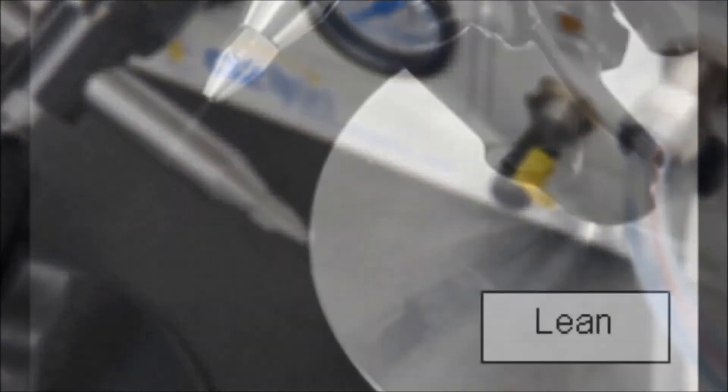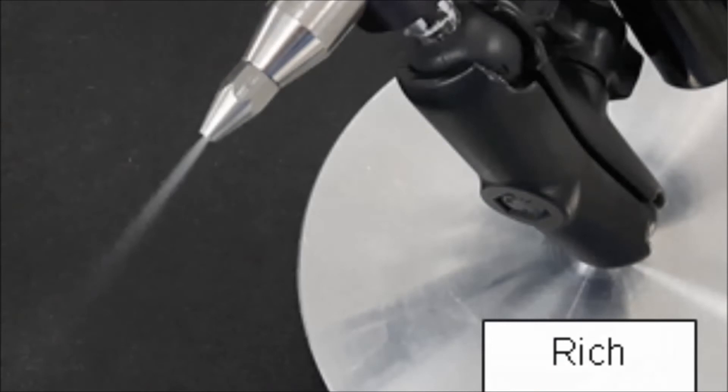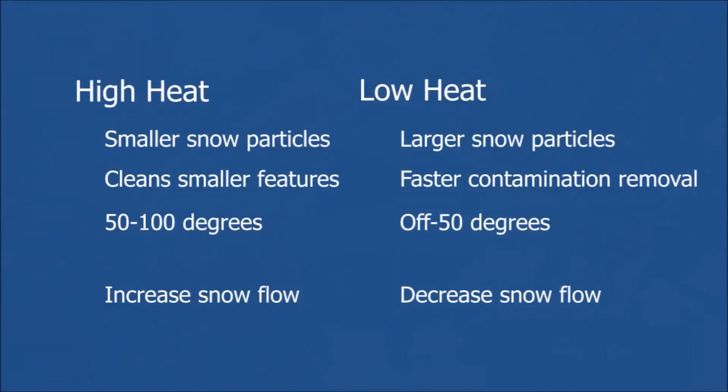Using too little snow will require a longer time to clean the part, and using too much snow will waste carbon dioxide and may cause condensation to form on the part. When using a higher temperature setting, you may need to increase the snow flow to acquire a lean flow. When using a lower temperature setting, you may need to decrease the snow flow to again reach a lean flow.